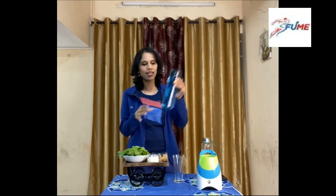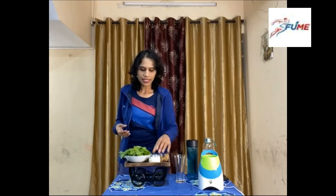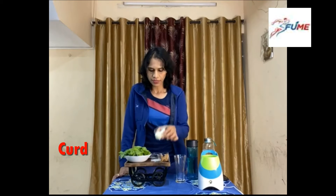What we need is a blender. Here is my blender. I have taken around half a liter of water and I'll be adding more water to it gradually. By making this smoothie you can consume around 700–800 ml of water as well. You also need a curd — I have taken around 60 grams of curd here, which I'll be using.